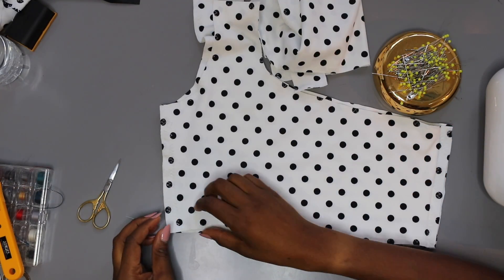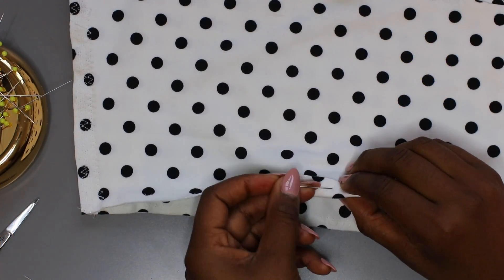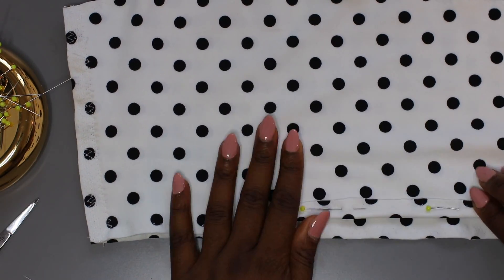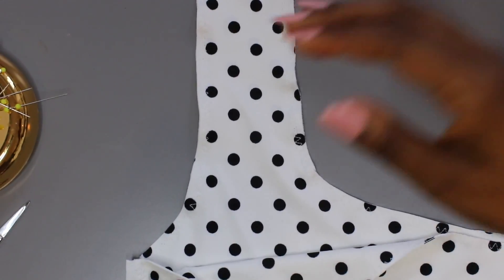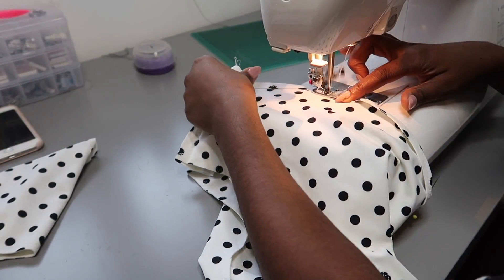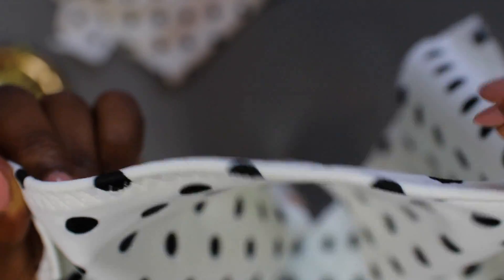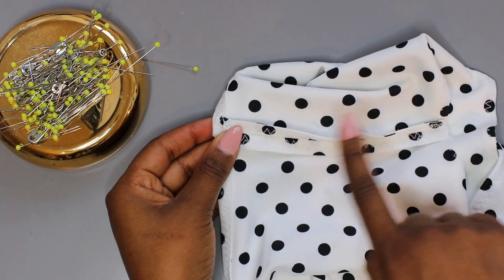We've sewn our side seams of the top and the crotch of the bikini pants. Now we need to finish the edges. Starting with the top, fold over the edges so that the stitching is only shown on the inside — that's usually about a centimeter. Use the zigzag stitch or whatever stitch you've chosen to hem in place. Do this around the entire top, leaving the top of the shoulder seam open. This is optional, but I'd definitely suggest sewing down the seam allowances of the side seams on the inside for comfort.